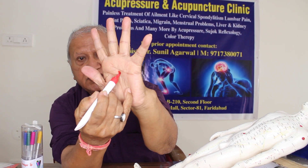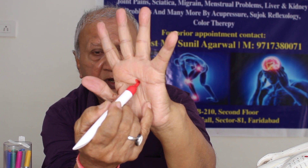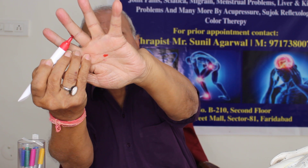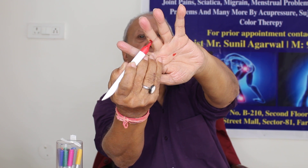You can see my palm — here is the CV6 point. I have already explained the therapeutic value of this point a few minutes ago. This is the CV6 point, very good for the digestive system and sexual issues. Then come to Spleen 9 — you can see this is the Spleen 9 point very clearly. You have to put the red color on this point also.